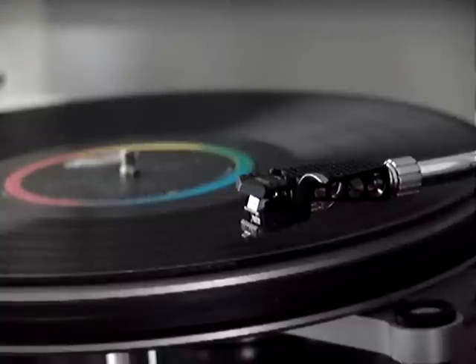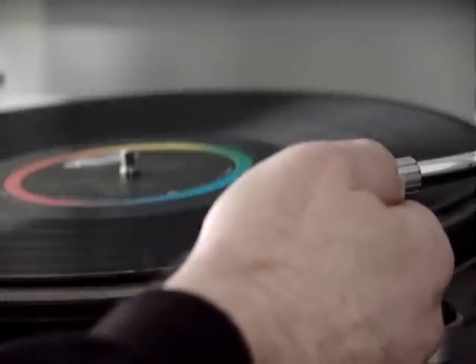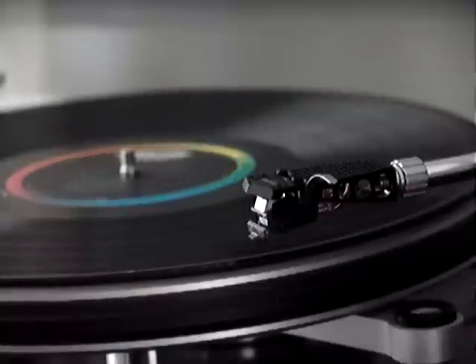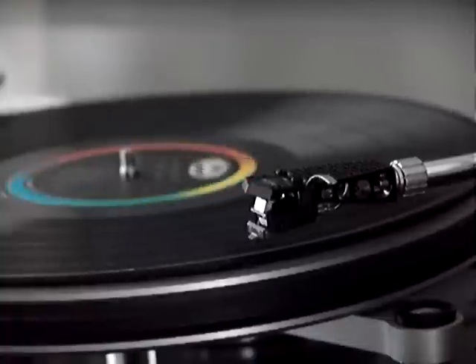Now we'll have a much harder test. On a Sinatra disk we have a short small bump but on a smaller length, so it will be much harder to track than the slow bumps. Let's see.